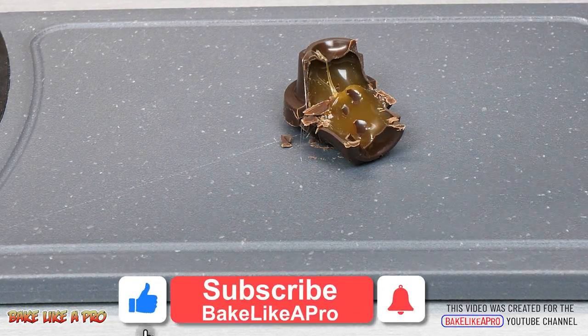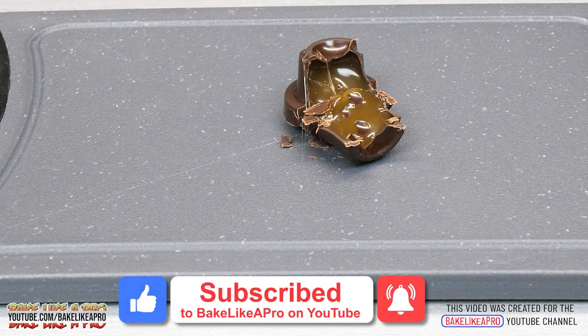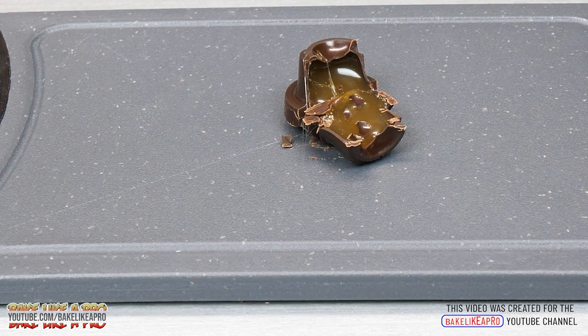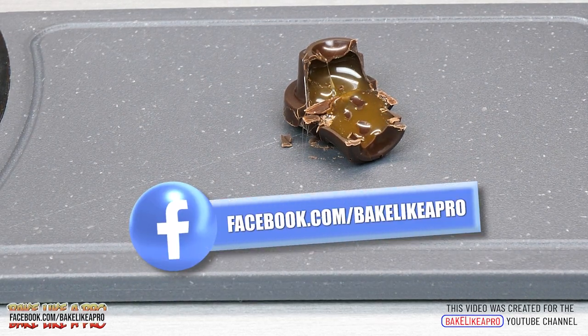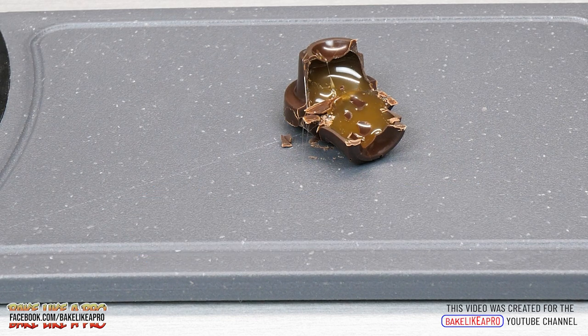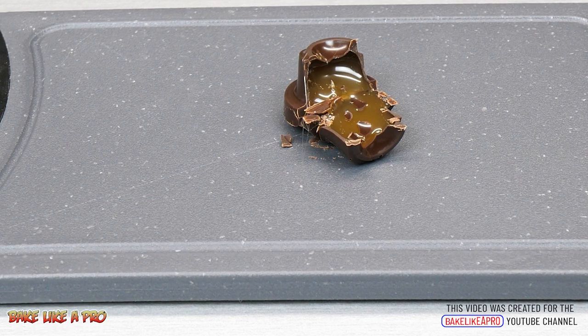If you enjoyed it please give me a thumbs up, subscribe if you wish, and if you're on Facebook you can check me out at facebook.com/bakelikeapro. If you like chocolate videos like this, I have many more on my YouTube channel.